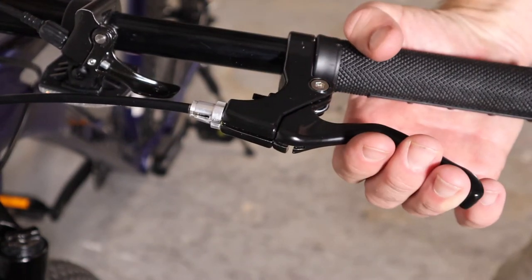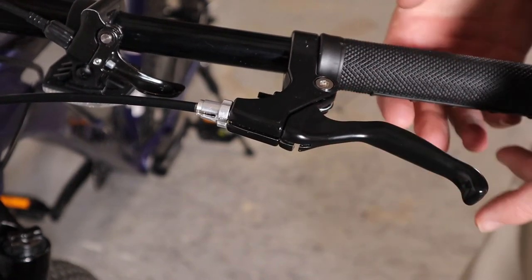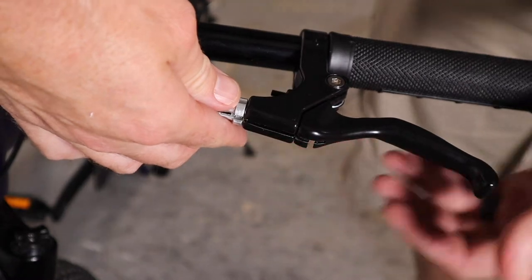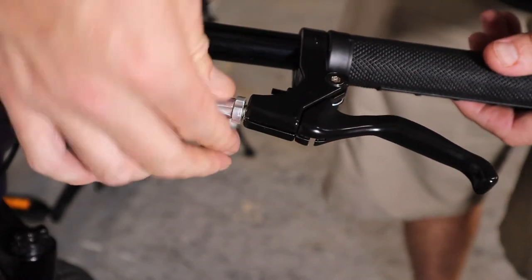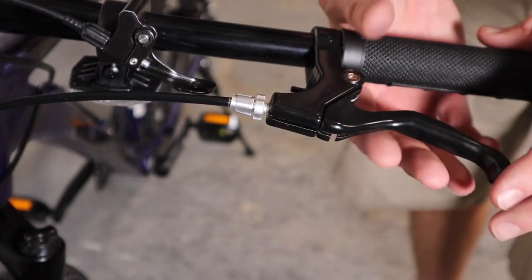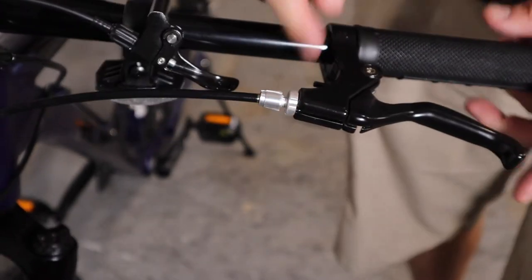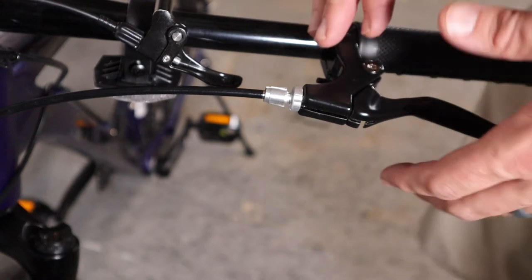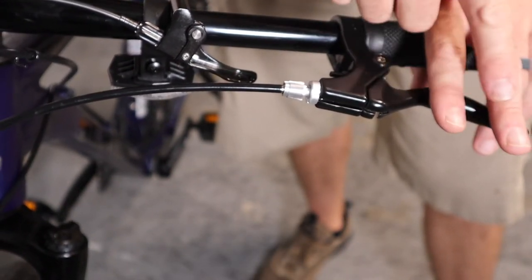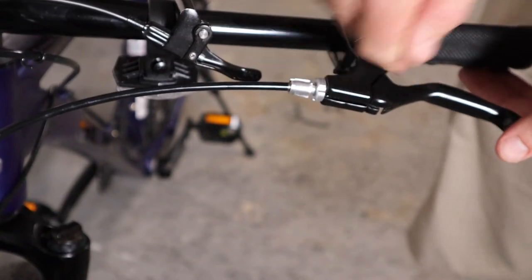Now adjust the brakes. When you pull the brake lever, the brake pad should make contact with the disc or rim about a third of the way through the lever throw — though a lot of this is personal preference. If you're pulling the lever too far, use the barrel adjusters: unscrew them outward to put more tension on the cable so the lever doesn't travel as far before contacting the rotor. Lock it in place once set. You can also use a small set screw near the lever to adjust how far out the lever sits when not in use — helpful for small hands.